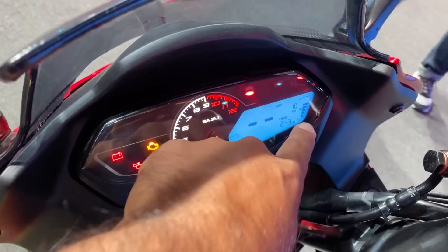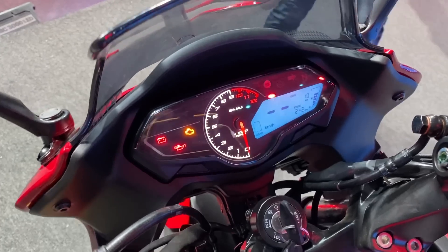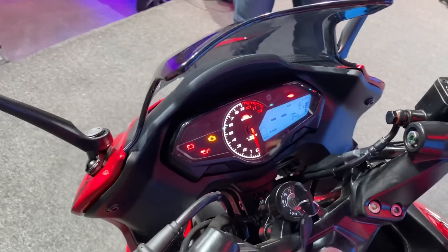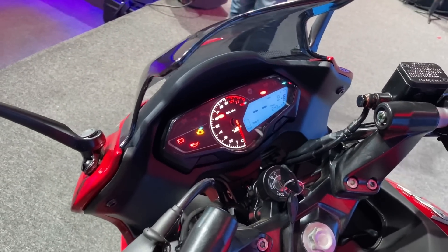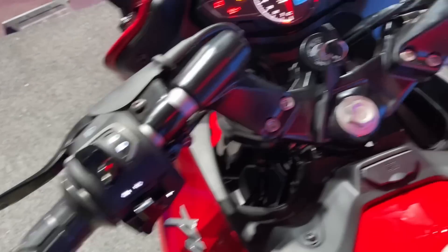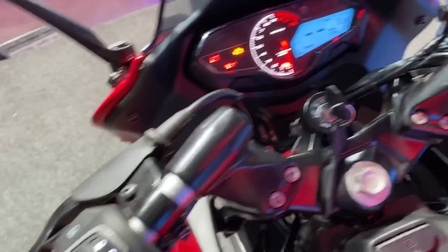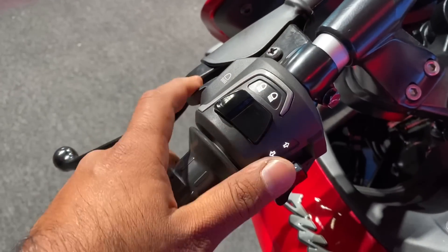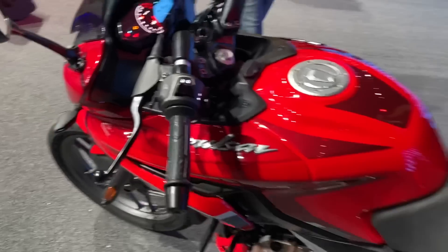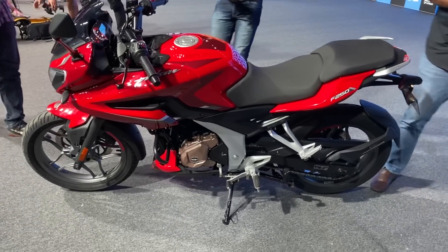Bajaj has maintained an analog tachometer along with a digital speedometer, gear position indicator, clock, fuel gauge, and odometer — quite informative. There are also tell-tale lights on the left, but it still maintains that slightly old-school feel you expect from a Pulsar. The switchgear is all backlit, and the quality of it does feel quite nice.